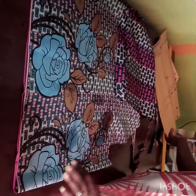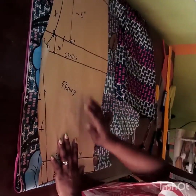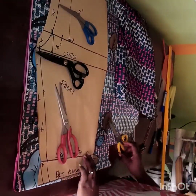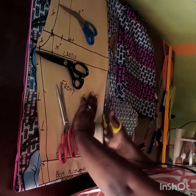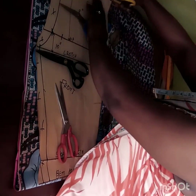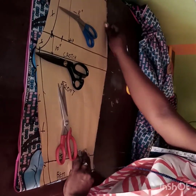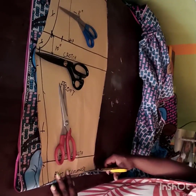On this part of my fabric I have really beautiful flower patterns, so I want those at the front of my pants. I'll fold the upper part to incorporate the beautiful flower prints on my front. I'll place the front pattern on it, making sure everything is properly aligned, then place my heavyweight on it to hold the pattern down. I'm tracing exactly what I have on my pattern.